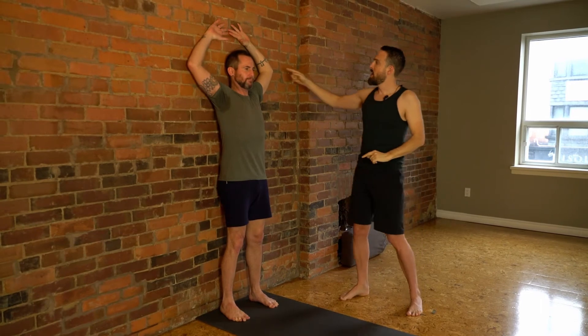Depending on your flexibility you may want to stay here, maybe even widen your hands out to the side. Or if you're more mobile, start to bring your hands up towards touching your fingertips on your back. If your elbows, shoulders, or hands come off the wall, that's too much. Bring your arms down and do this for about five or six breaths — inhale bringing your arms up, exhale bringing your hands back down towards the wall.